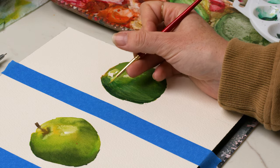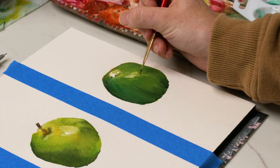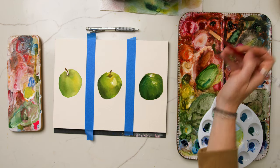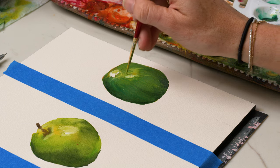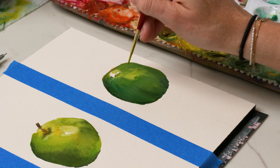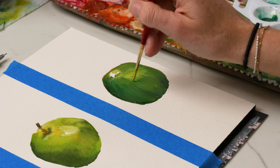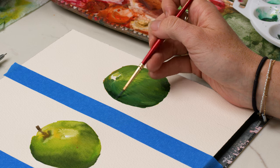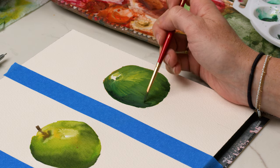Just a couple other details on this final apple to make it look a little bit more realistic. I'm using a size two brush to stripe in some of those line details you would see on the skin of an apple, making sure that all of these lines are pointing back to where the stem would be — because that's the axis point. It's the axis point on the apple, so that's where all of your curves will point back to. Then going back in over the shadow area and adding in a little bit more depth, not afraid to go dark.